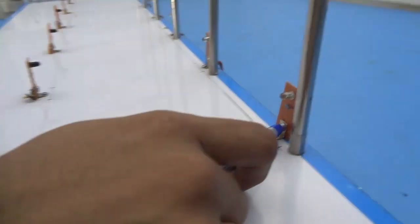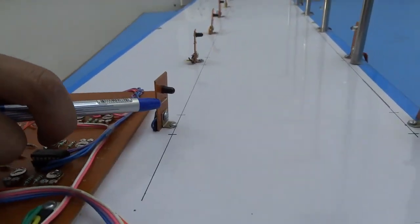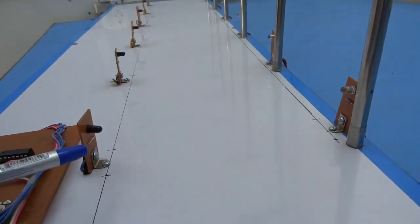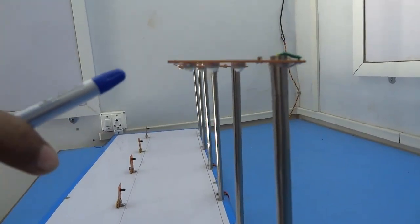TX is an infrared diode while RX is a photodiode. TX transmits the signal and RX receives the signal. Here, LEDs act as street lamps.